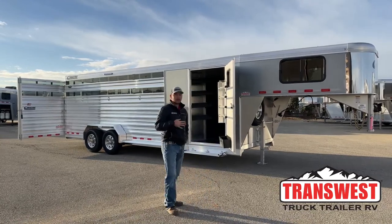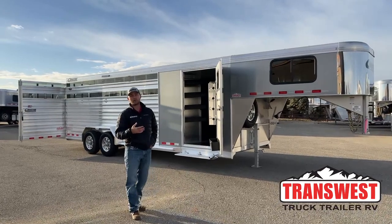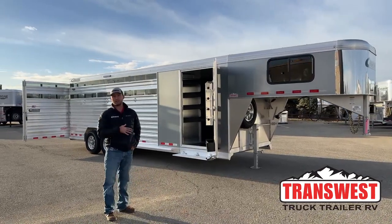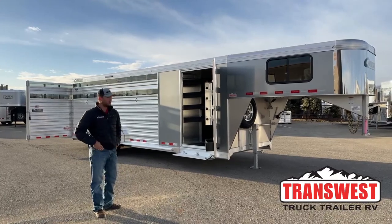The cool thing about this trailer is we kind of took a stock combo and set it up on a slant wall so it can cater more towards people who are going to be hauling horses one day, cow or sheep, swine, stuff like that the next. It's really set up to be an all-around trailer for anything you're going to do.